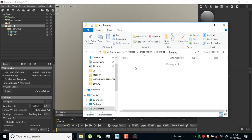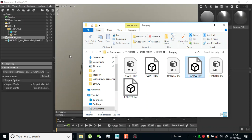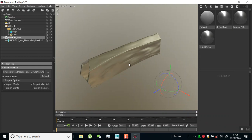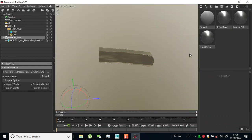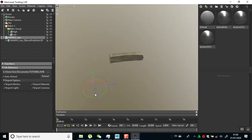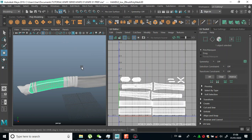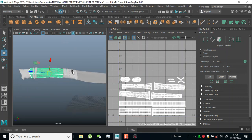Starting from the low poly, let me drag in my handle. I'll select the handle low and drag this in here. As you can see this is fine - I think I need to center the pivot on this, but okay it's in the center already.